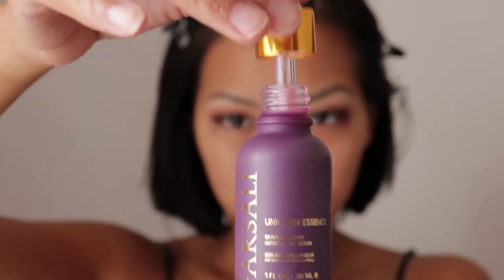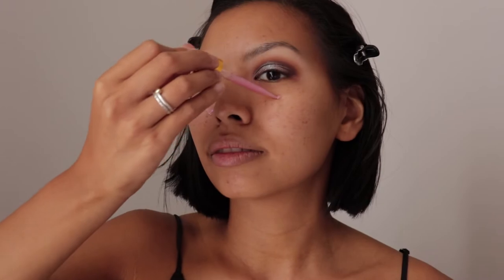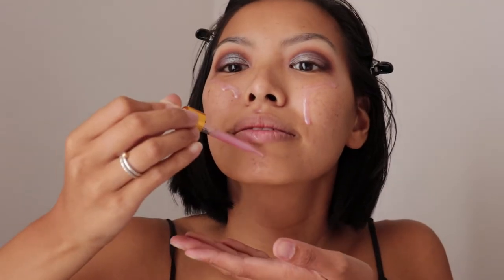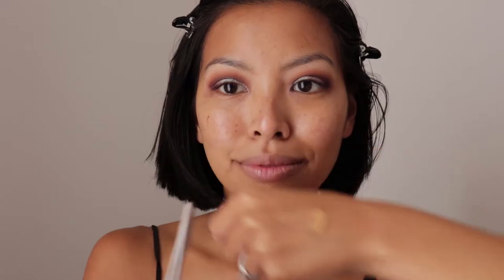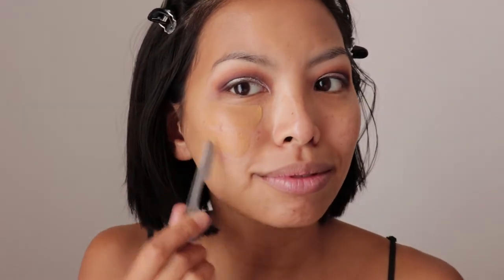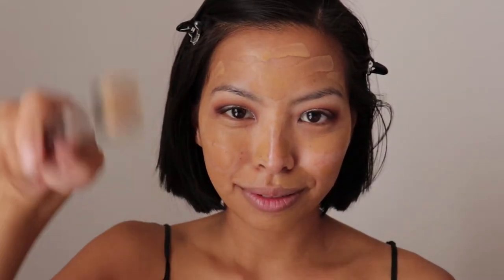This next step isn't actually necessary but I like to prepare my skin once again and rehydrate it for the foundation application. This is the Fossali Unicorn Essence and it actually smells divine. This is the Nars Radiant Longwear Foundation in shade Syracuse, and I'm applying it to my face using the back end of a tweezer and blending it out.